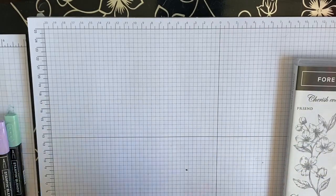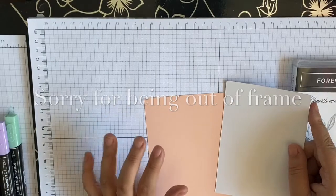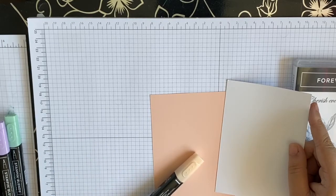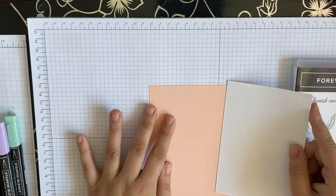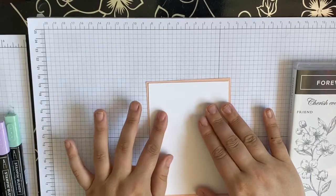Today I'm going to be doing it in Petal Pink - I always get Petal Pink and Blushing Bride slightly mixed up, but I think that's Petal Pink because it seems more my Petal Pink blend. If I'm wrong and you know your Stampin' Up colors, please do tell me. And then obviously we've just got our Basic White base here.